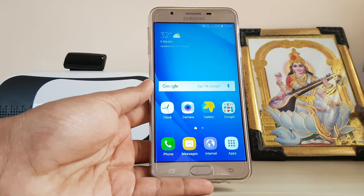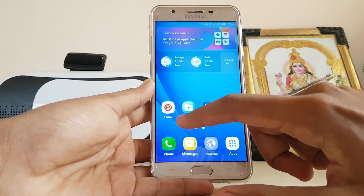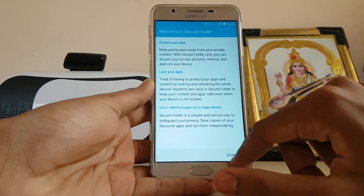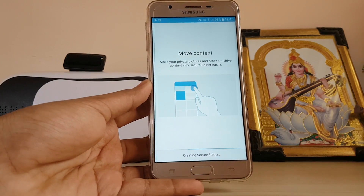In today's video I'm going to explain the S Secure features on the Galaxy J Prime series. You get an S Secure folder — you can just tap that and start it. You have to sign in with a Samsung account, and as you can see I have signed in with my Samsung account.